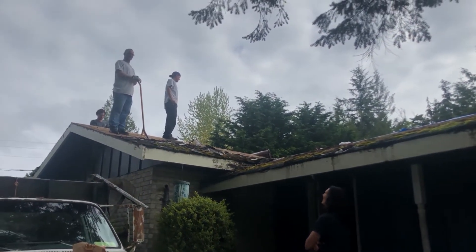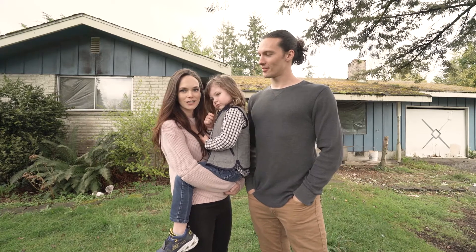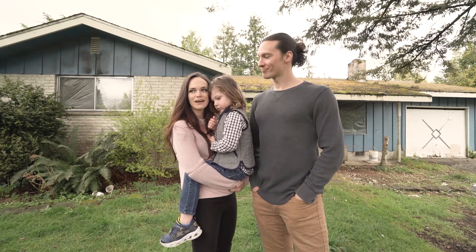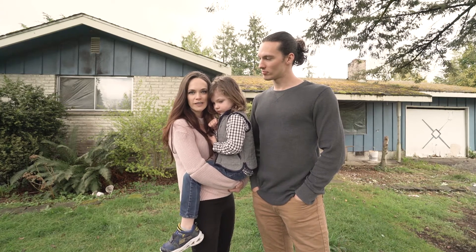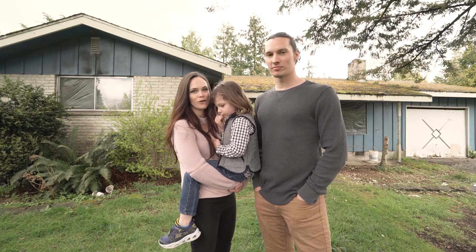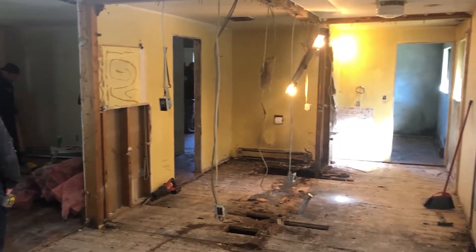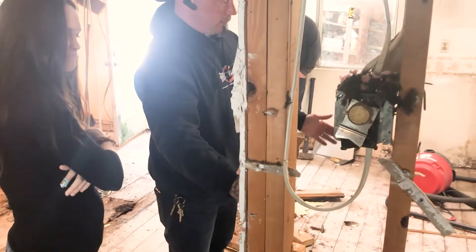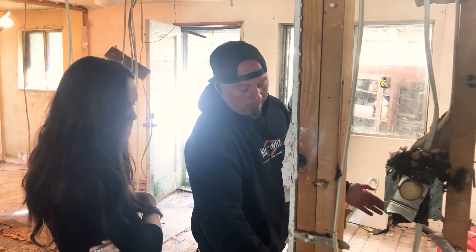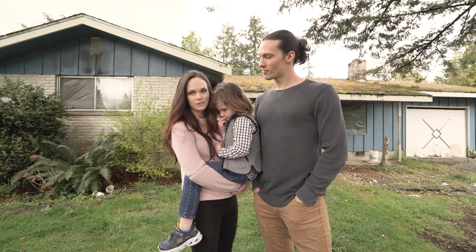Rip it all off and put a new roof on it. So partnering with the general contractor on this project has made it such a unique experience because we have really given them the freedom to make the house however they want it. They do this full time, all the time, and their crew is here working every single day. We really trust them, and it's really nice to be able to release some of the responsibilities to them.